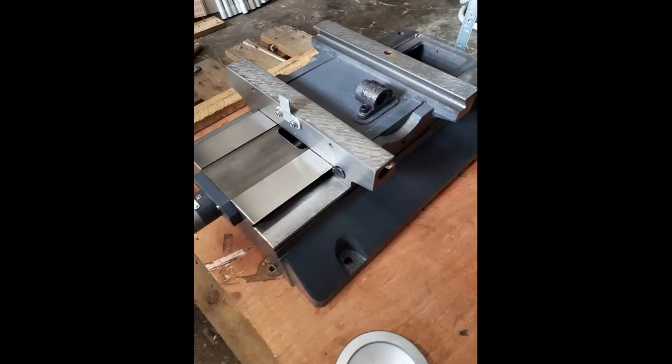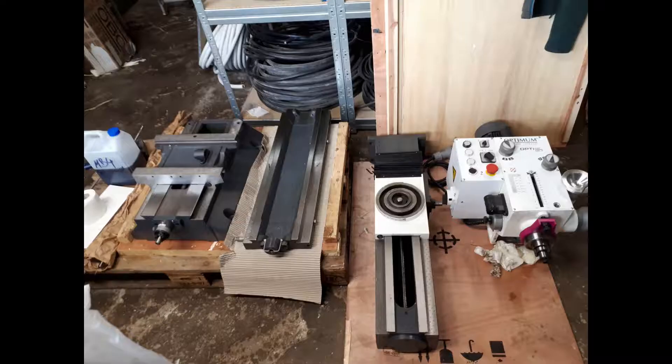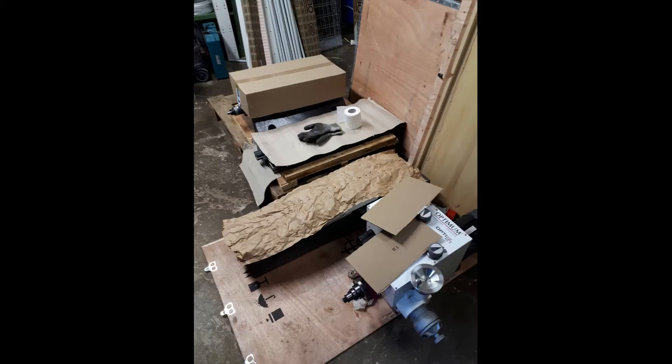Here is the completely disassembled machine. That's it for today. Thanks for watching and see you soon.